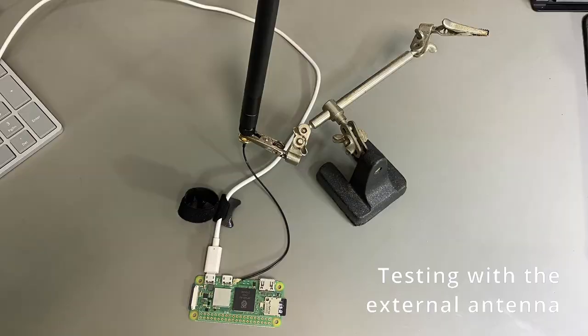With the modification complete, we connected an external antenna and then connected power to the Raspberry Pi to continue testing.